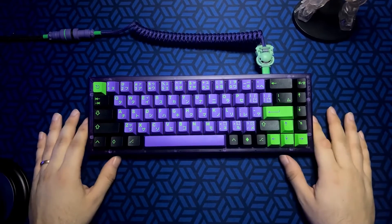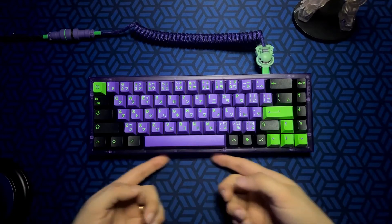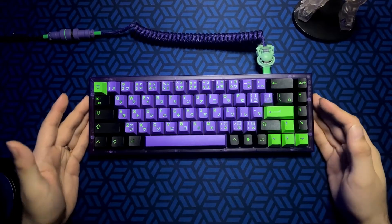I don't have any shine-through keycaps, so the RGB isn't that great for me. It does give a little bit of underglow if you set that up, but I'm not the biggest fan of RGB so I'm not going to be using it.